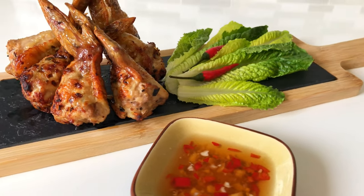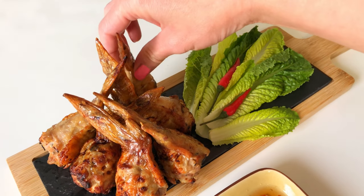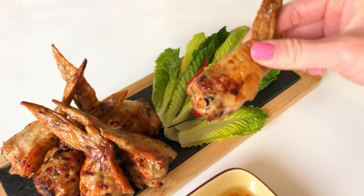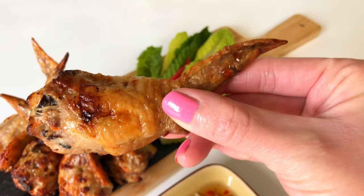Hey everyone, it's Anne. Welcome back to my channel. In today's video, I'm going to show you how to make air fried stuffed chicken wings. It's the perfect finger food for parties, as an appetizer, or as a snack.